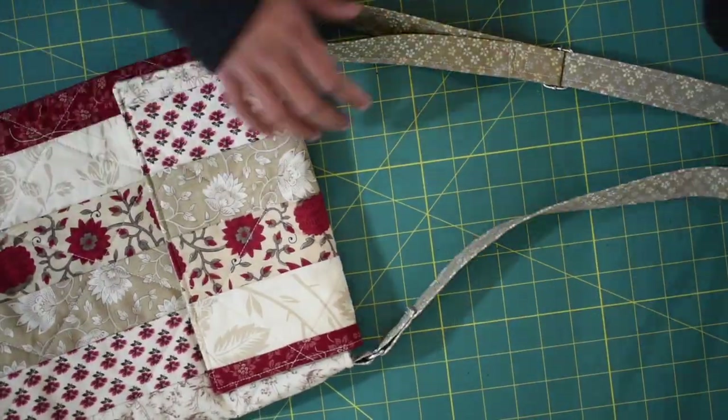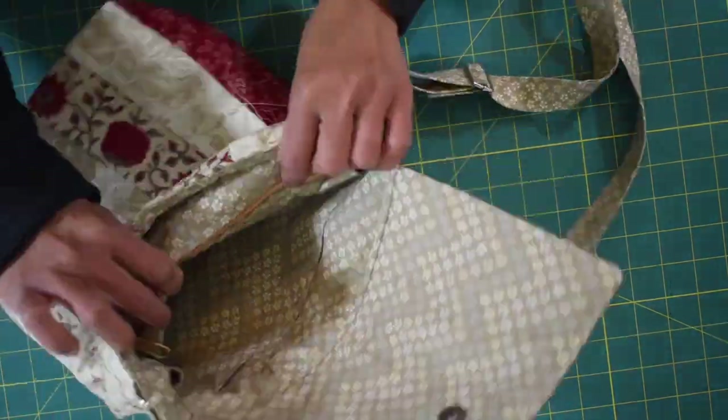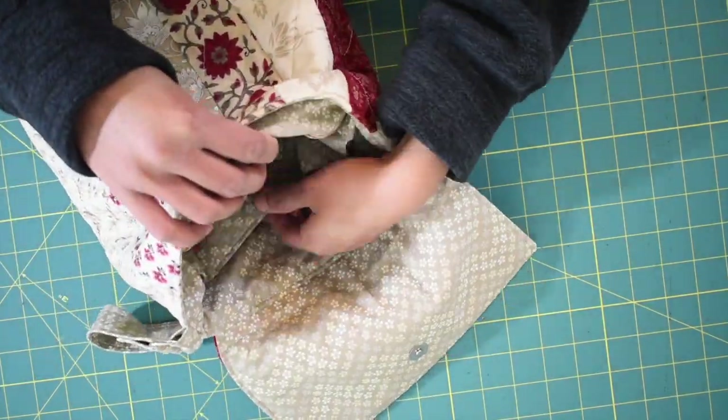And that's it! You've made yourself a beautiful messenger bag you can wear every day, sell online, or give to someone you love. Thumbs up if you liked this video and I'll see you next time with another sewing project. Goodbye!